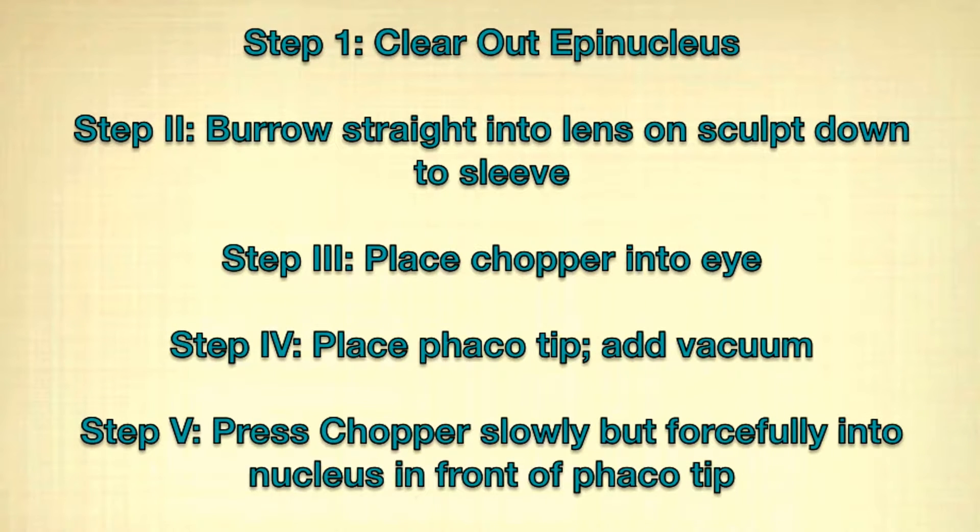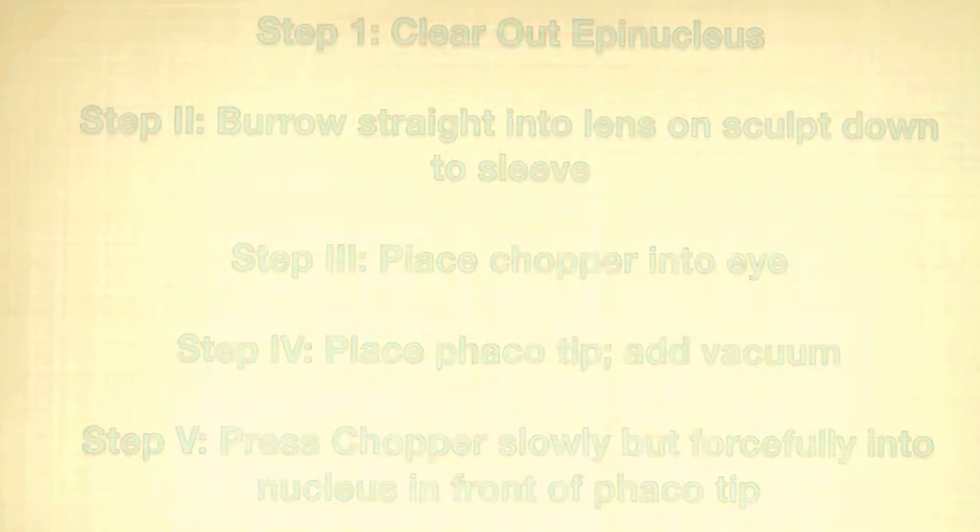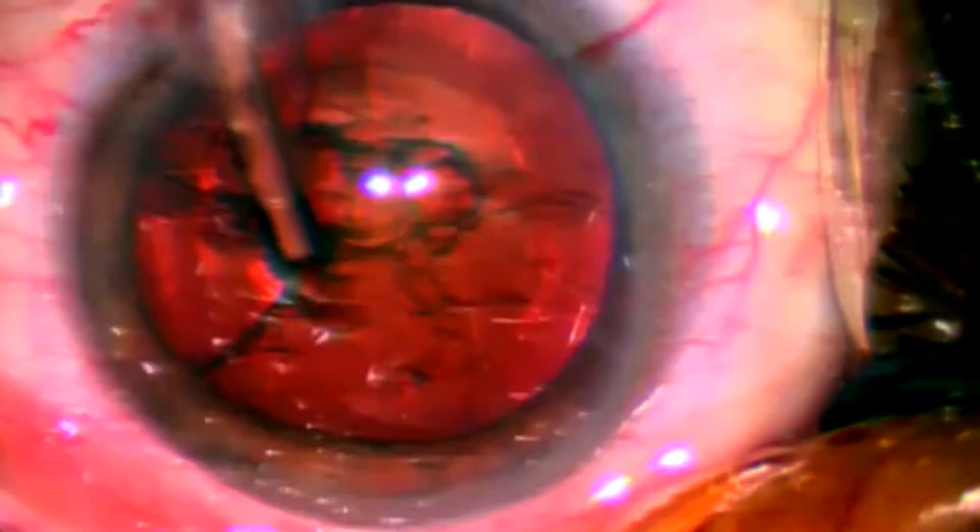Here I'll show five cases of vertical chopping followed by two cases showing how to proceed if the first chop fails. In this first case you'll see that I will initially clear out the anterior epinucleus so that we can see the nucleus, which is the part that we want to chop. Then I will use sculpt mode to burrow a little tunnel, and you'll see some lens milk showing the lens is about 2 plus NSC, and then the lens is now prepared.